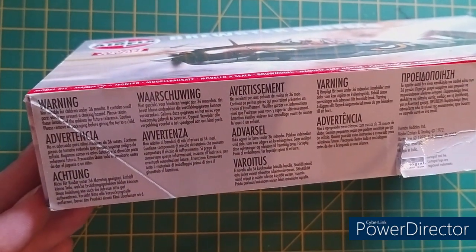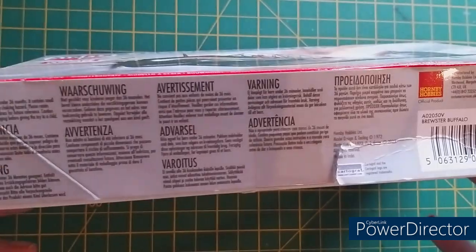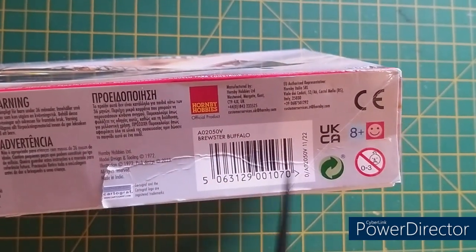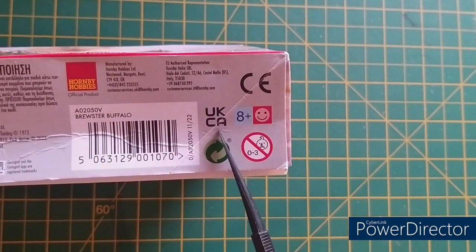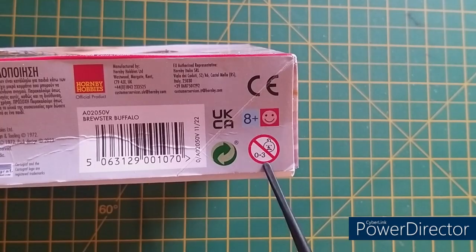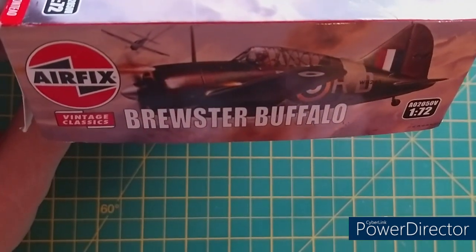Down the side are the standard warnings — not suitable for children under 36 months old in various languages. It is owned by Hornby. Brewster Buffalo label, barcode. Cartograph decals, which are going to be quite good. UKCA marking, recommended age 8 and above, Skill Level 1.